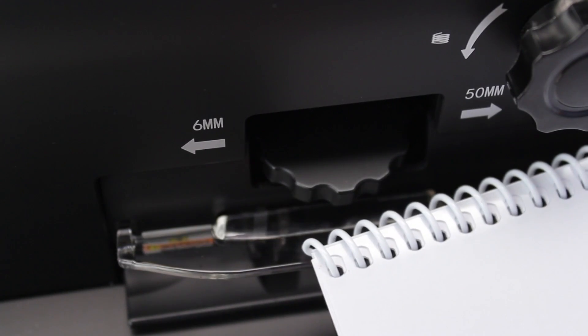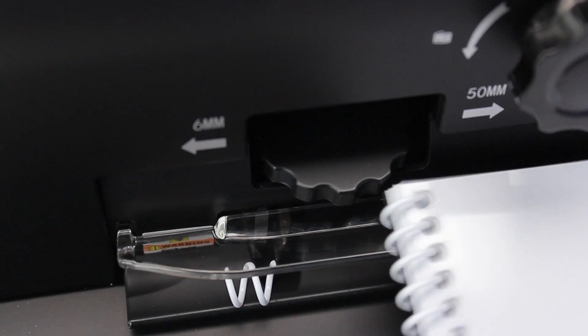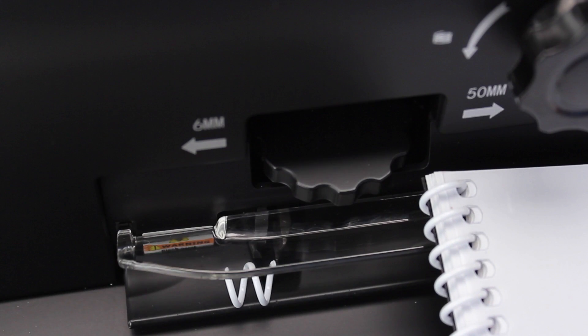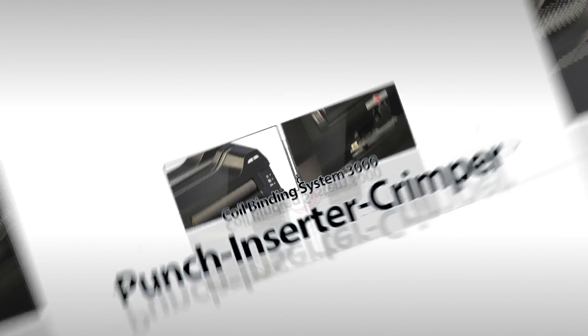After crimping the first side, set the end just where you like it and crimp the back side. Coil binding has never been so simple, sleek, or convenient. The Coil Binding System 3000 by RhinoTuff.